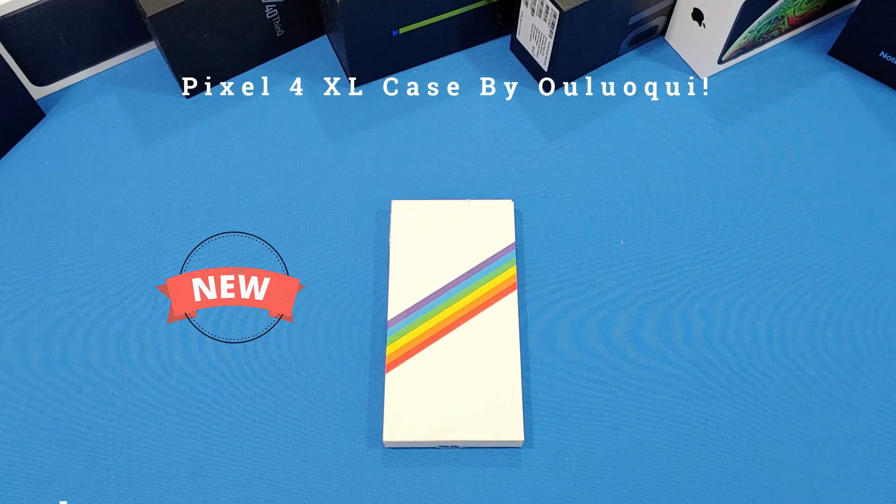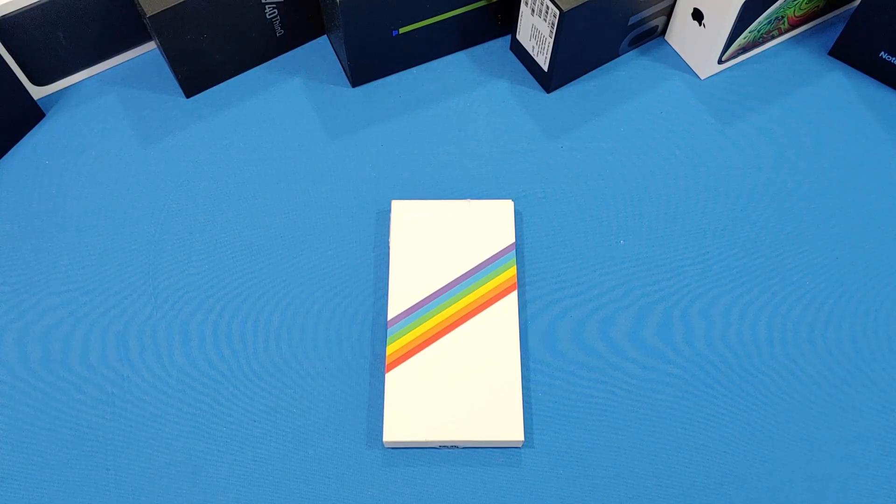Hey, what's up YouTube, this is LawmanFJ, got another video for you — a case for the Google Pixel 4 XL. This case is made by Ulukui — I think that's correct, it might be wrong, if it is please forgive me — but it's a pretty unique name. Let's go ahead and take a look at it.